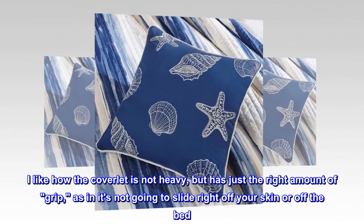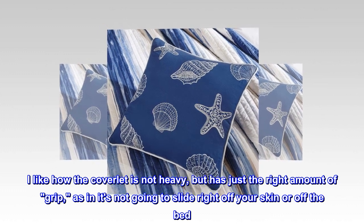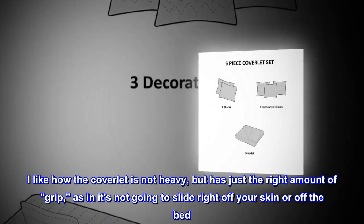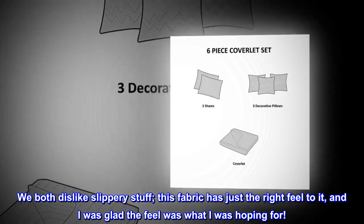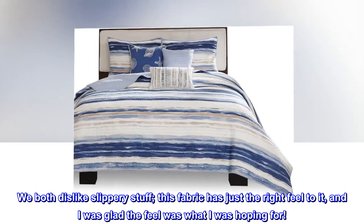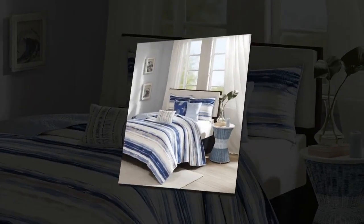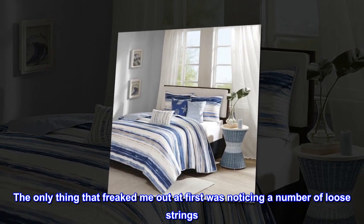I like how the coverlet is not heavy but has just the right amount of grip — as in, it's not going to slide right off your skin or off the bed. We both dislike slippery stuff. This fabric has just the right feel to it, and I was glad the feel was what I was hoping for. The only thing that freaked me out at first was noticing a number of loose strings.